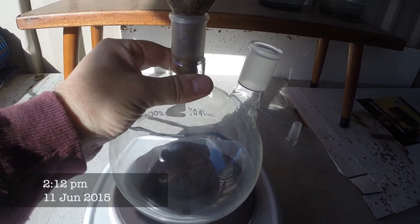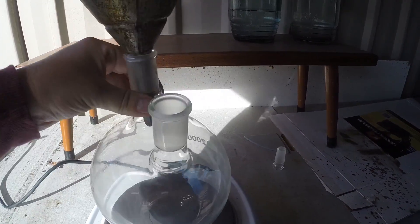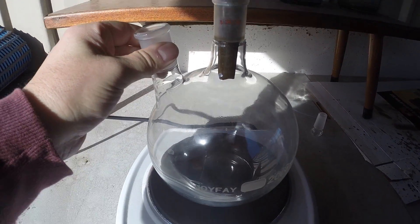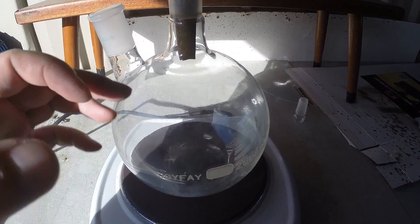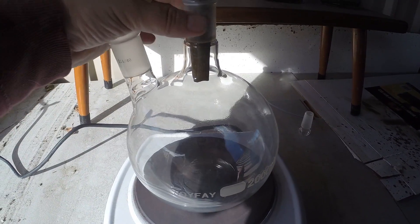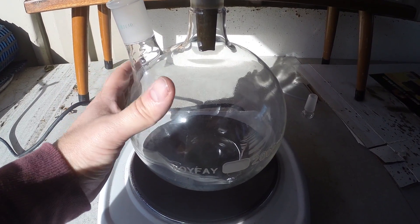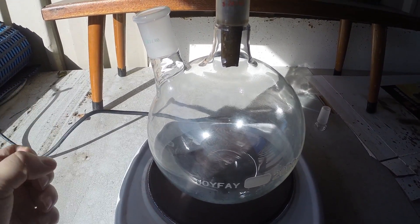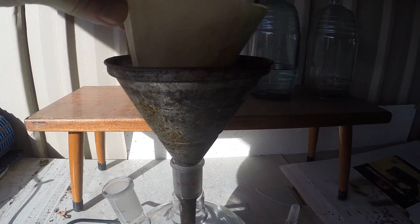We've got our lab glassware — the special glass, or borosilicate — it's very very good with heat. It's not ideal; we'd be better off with just a big beaker, but we don't have one so we've got to make do with what we've got. You don't really want to use normal glass because that has a tendency with heat differences to just shatter and explode, and you don't want the acid to go everywhere.